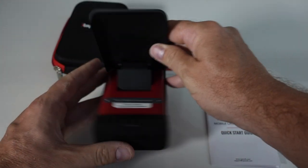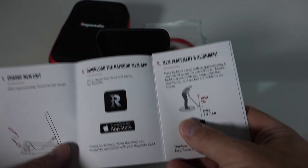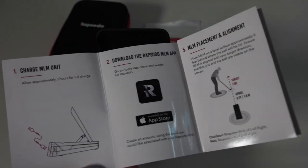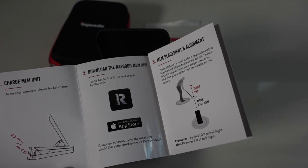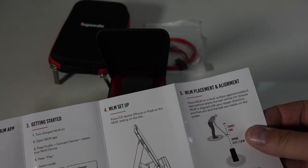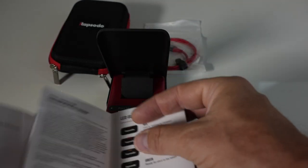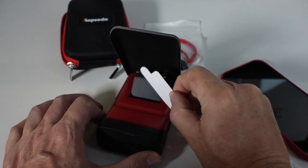That's the unit. You put your phone in there and we'll start rocking and rolling. So here's the quick start guide: you want to charge the MLM unit — allow approximately three hours for a full charge. We don't have three hours because I've got to get to the range tonight, so we'll see if it's got some charge out of the box. Download the Rapsodo MLM app from the Apple App Store. The alignment is important — you'll need to position this unit approximately six feet back, right on the target line.